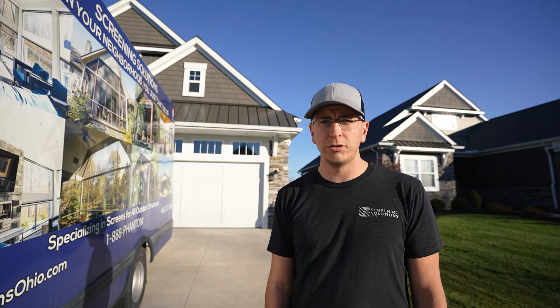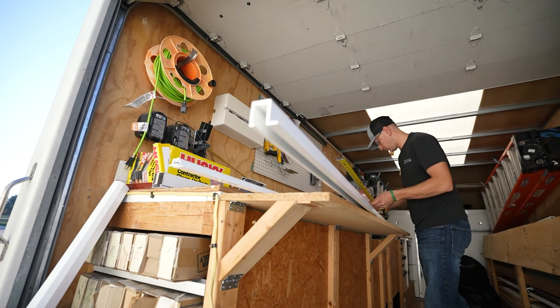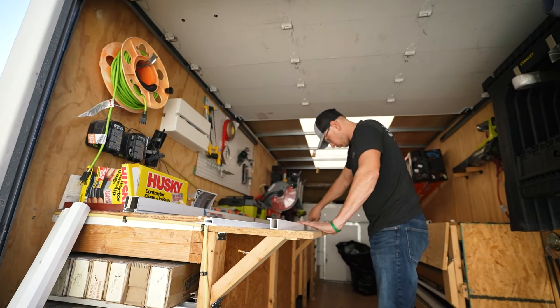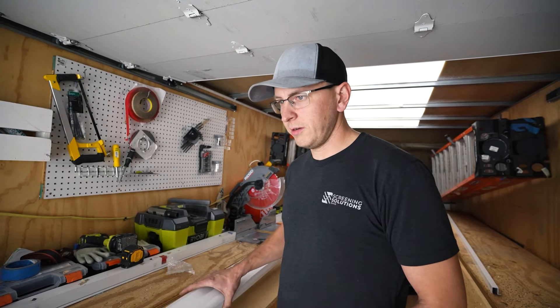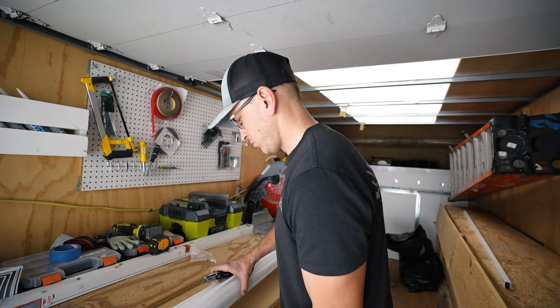Darren already took the measurements for the door, so now we're here at the truck and cut everything down. The doors come in at seven foot and eight foot. For this one we're going to use a seven foot door and cut it down to 80 inches. We're here in the truck getting ready to cut the door down. As you can see, you have the door right here — it comes in the box nicely wrapped up so nothing gets scratched. I'm going to open it up.